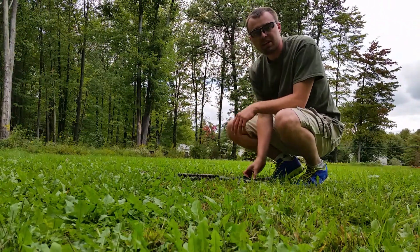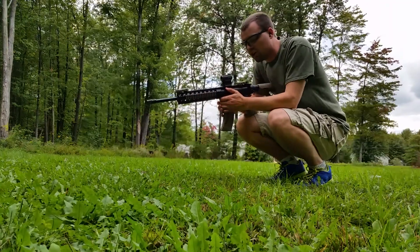Hey guys, it's Adam here of Shield and Sword Academy. As promised, we're back out with the Hollow Sun Red Dot.